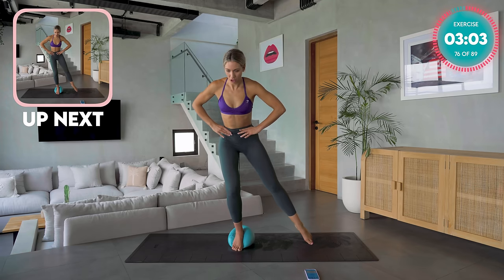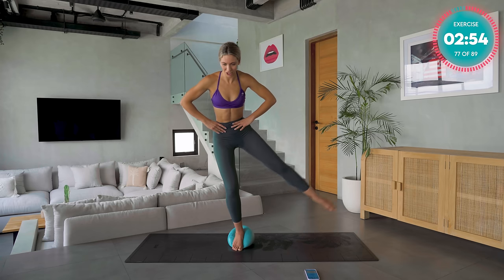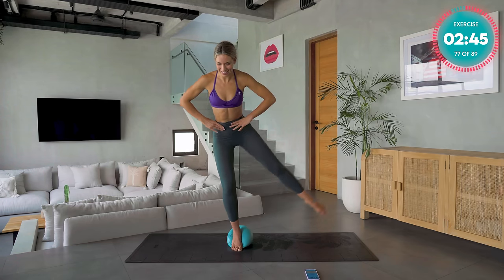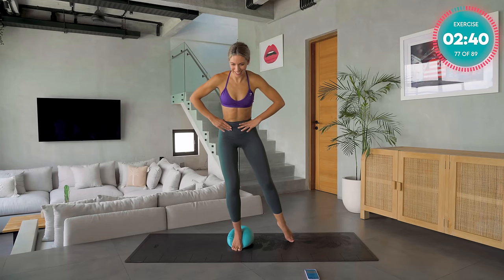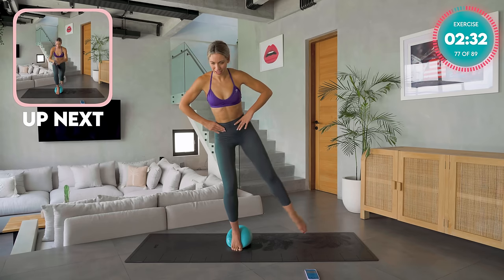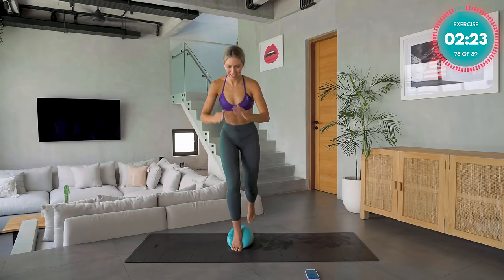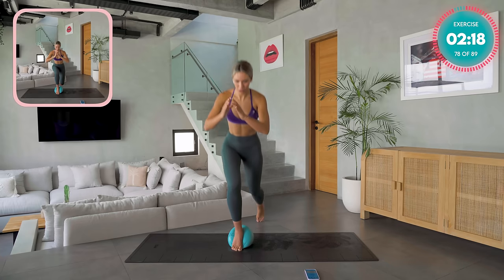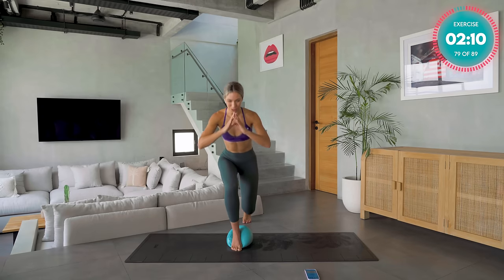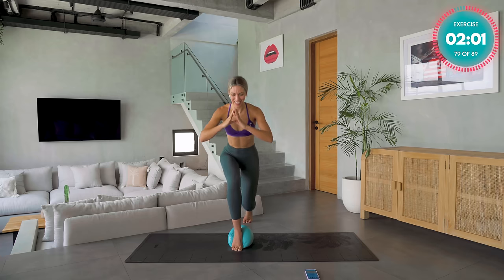Shift the body weight over onto the ball leg. Take that other leg out to the side and draw it in. The more you bend the leg that is on the ball, the harder it's going to be. Trust that ball, trust yourself, focus on a still point in front of you. Hold that leg out, lift and lower. Try not to tap the foot down to the floor — keep it in hover as you lift and lower. We're already halfway. Sink really low, hold it back for ten seconds, and then movement back up.